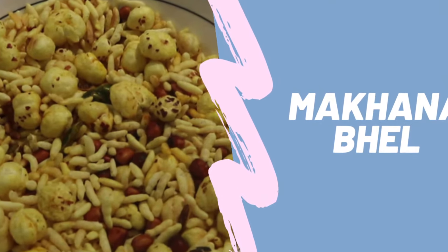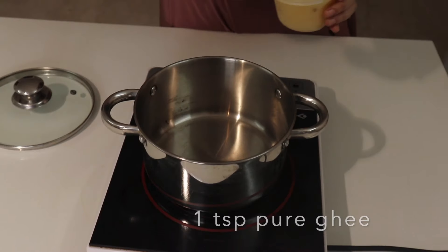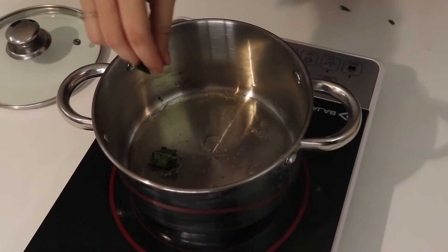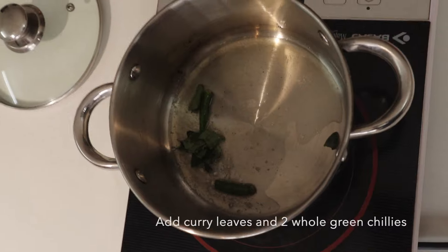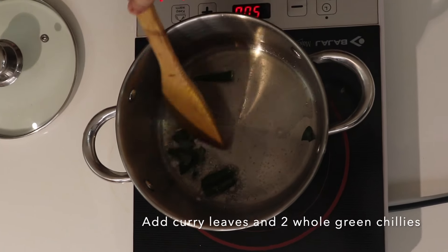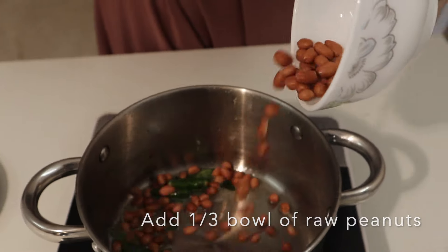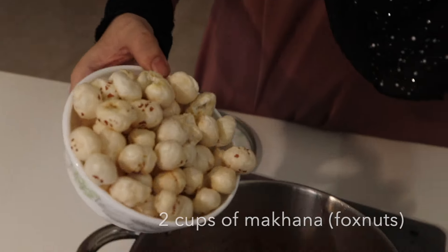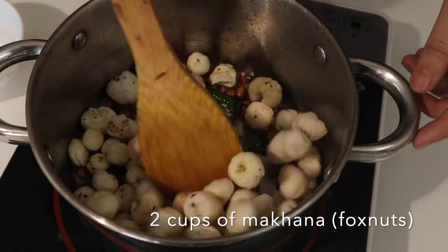Next we are making Makhana Bheel, my family's favorite. First we'll take a pan and put one teaspoon of pure ghee — preferably homemade, or you can buy store-bought pure ghee, but avoid vanaspati. Then we'll add curry leaves followed by chilies — I added two because I like mildly spicy food, but add as much as you like. Next we'll add a one-third bowl of peanuts and roast properly, then add two cups of fox nuts or makhana.